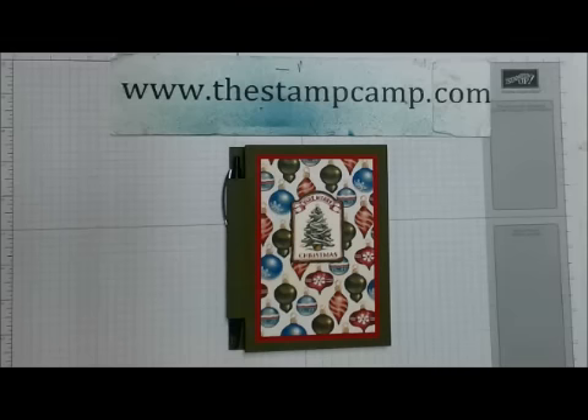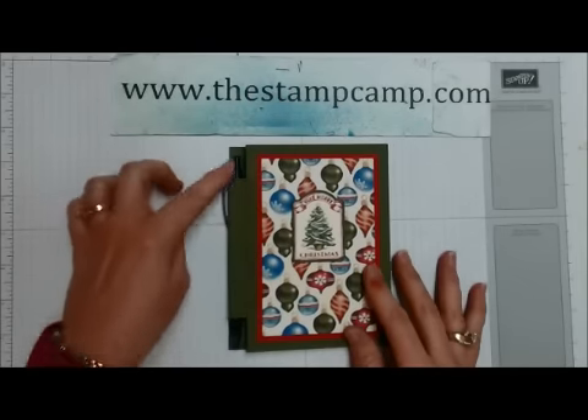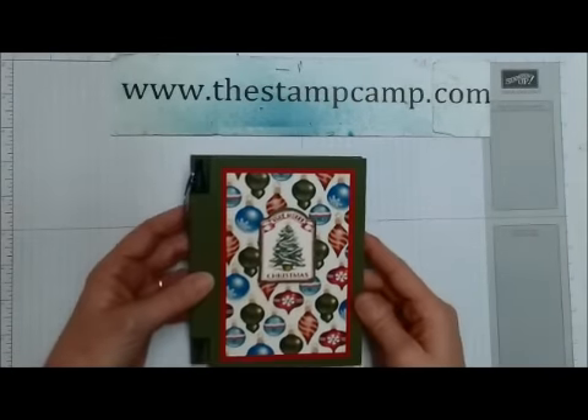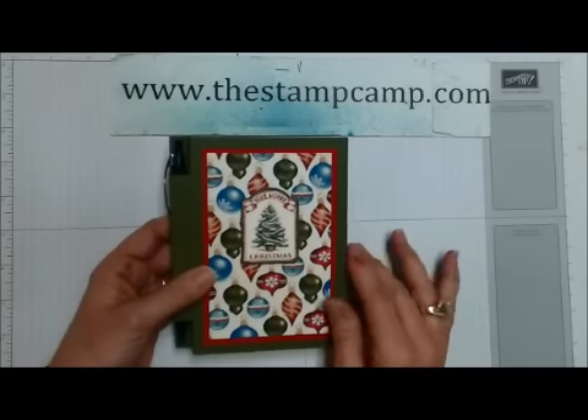Hello and welcome to the Stamp Camp. Today is Tuesday's Tips and Techniques and I had a request to show you how to make this sticky note holder with an ink pen — a full size ink pen that fits right in the side. I'm going to show you how I created this and how you can create it for any size sticky note pad.